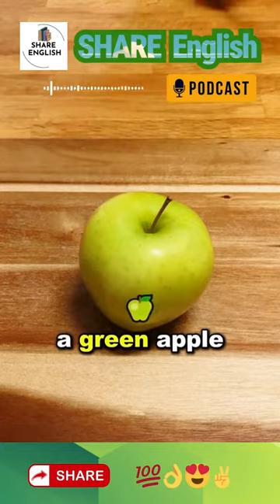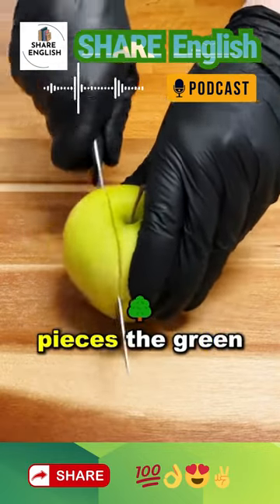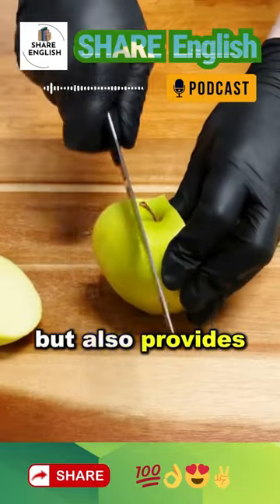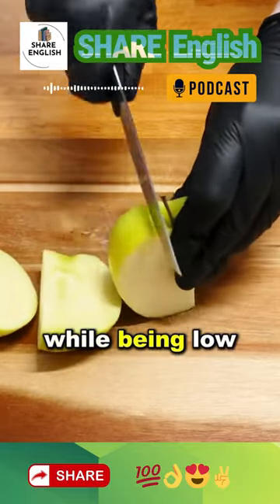Now we need a green apple — cut it into pieces. The green apple not only enhances the flavor of our drink, but also provides a significant amount of fiber while being low in calories.